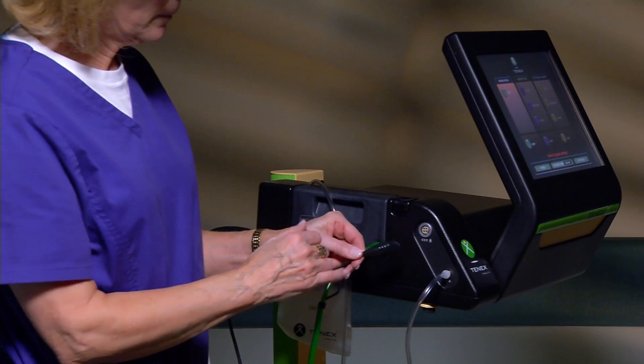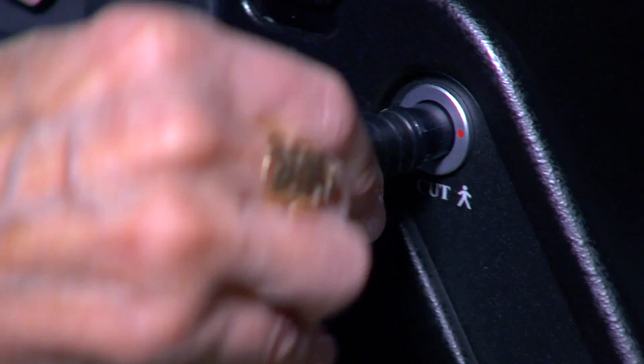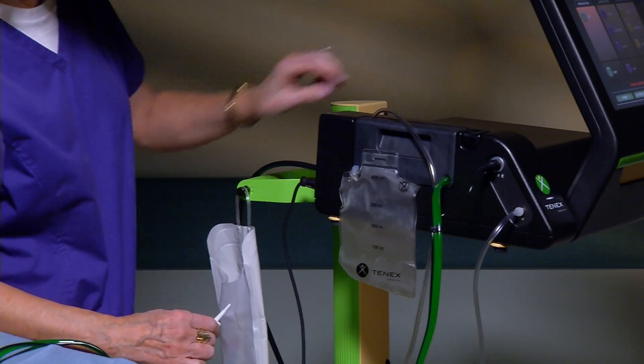Align the recessed arrow or red marker on the TX micro-tip electrical connector with the colored dot on the console side panel cut receptacle. Then insert the connector into the receptacle. Spike the saline bag.